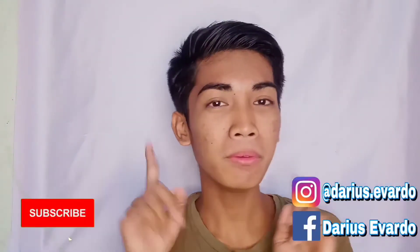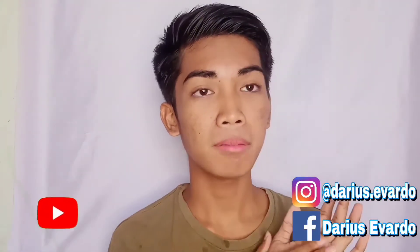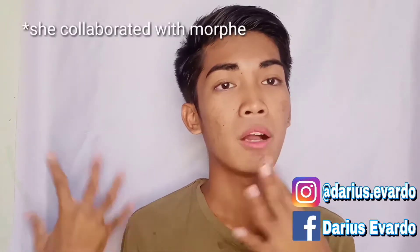Hi guys! Welcome back to my YouTube channel! So for today's video, I am going to recreate Morphe x Lisa Frank's makeup look. She has a collaboration with Morphe.